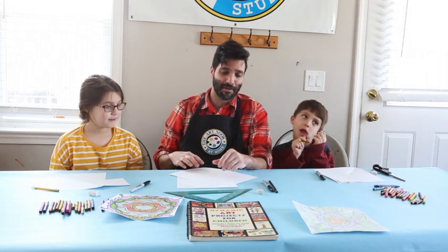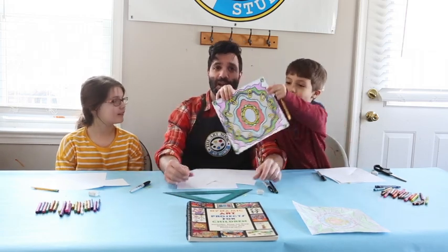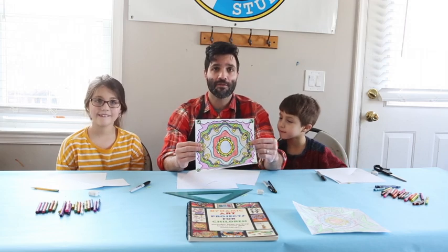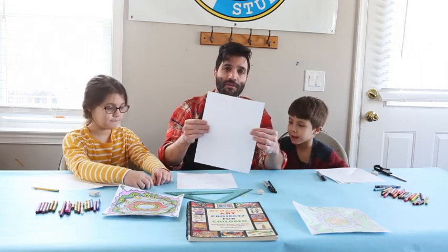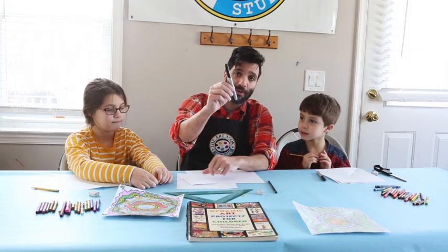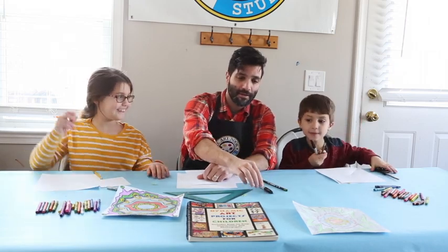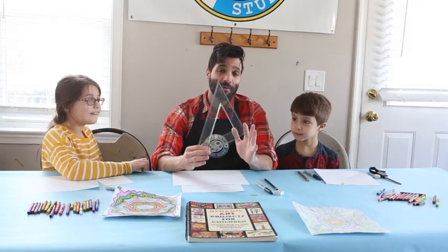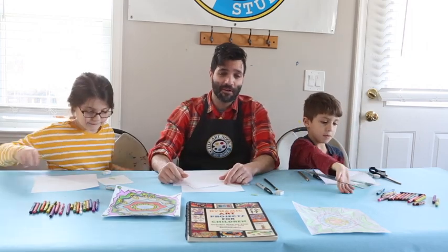For today's lesson, what we're going to be doing is creating these really cool radial designs. I'm an art teacher for Nazareth Area School District and this is a project I've done with the kids a couple years back. We can simply do this with just some materials you have around the house — all we need is two sheets of regular computer paper, 8.5 by 11, a Sharpie, a pencil, an eraser, a paper clip, and a ruler.